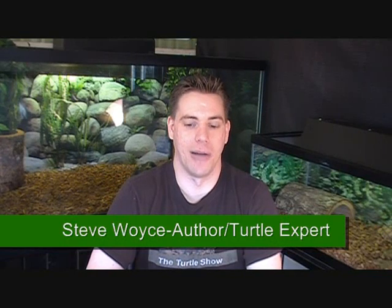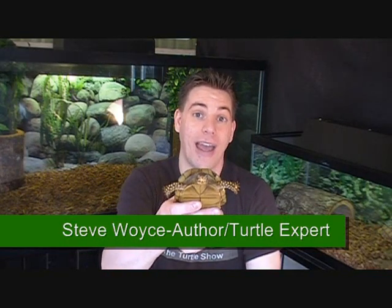Hi, my name is Steve Voice and I would like to thank you for visiting Turtleshow.com. This is Tex, the Texas box turtle.